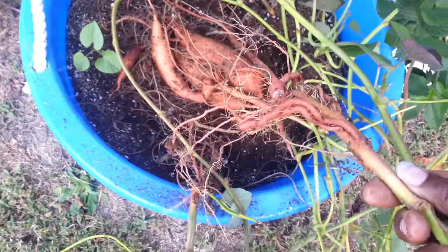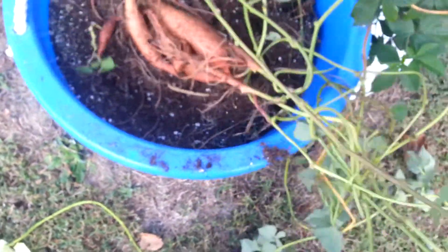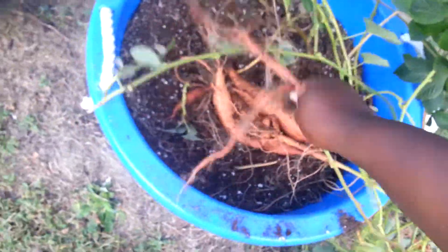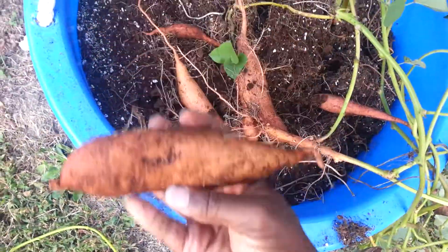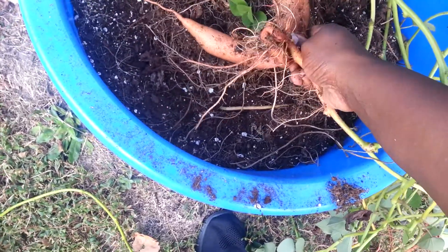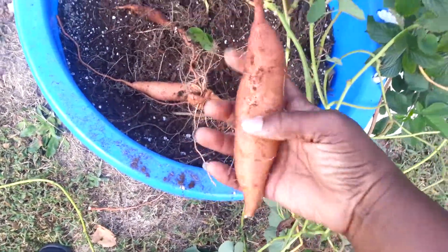As you can see, I could have left them in a whole lot longer and those would have grown as well. They're not as big as they could have gotten, but this one came out fairly clean — not too much dirt.